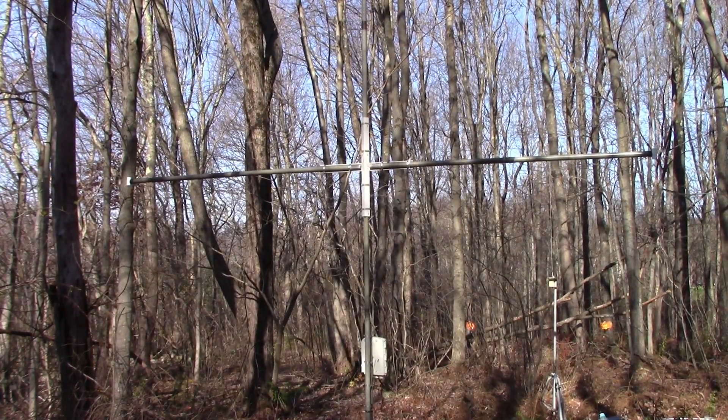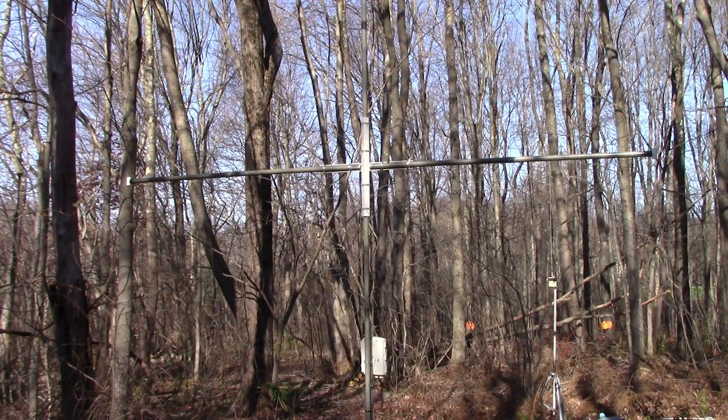Before we can mount the pixel loop in the woods, we have to dismantle the existing loop. This was 16 feet tall, 16 feet wide — do the math and figure out the actual circumference. I used only three turns and was able to get it to resonate down into the longwave bands.